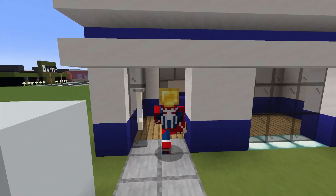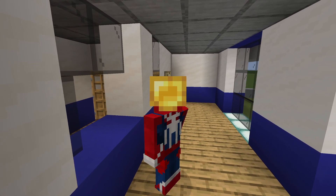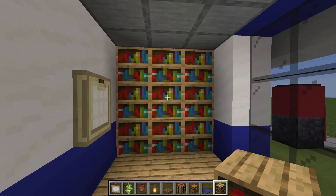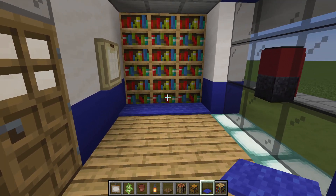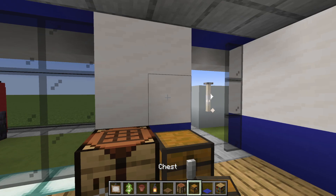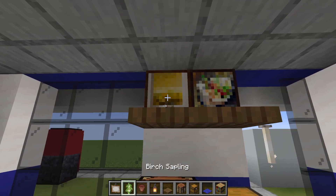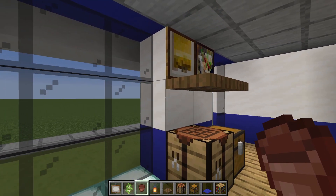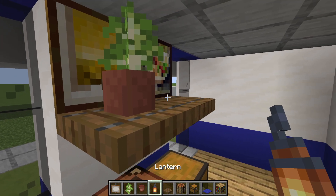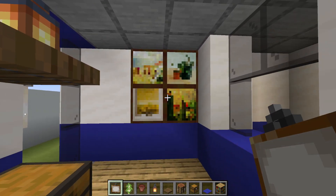With the entire outside of our post office complete, we are now able to head inside and work on the interior. Across the entire back wall, place bookshelves. In front of the bookshelves, place blue carpet. In front of this small wall, place a crafting table, a chest, and stack spruce trapdoors. Then add paintings, and a flower pot with a sapling in it, and a lantern next to it. On this wall, stack a bunch of one-by-one paintings.